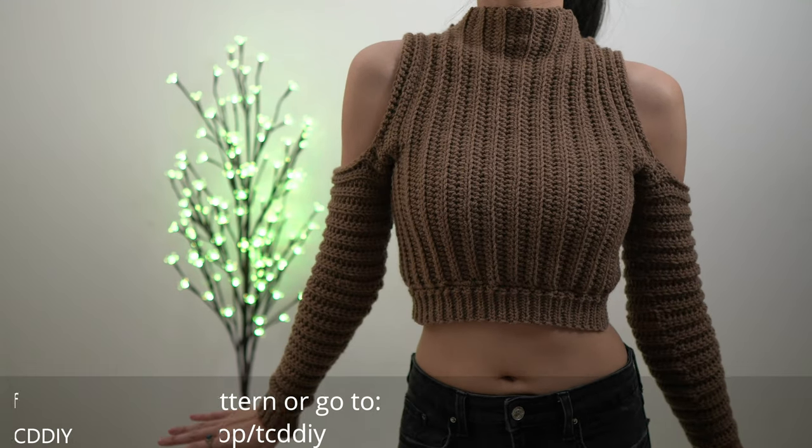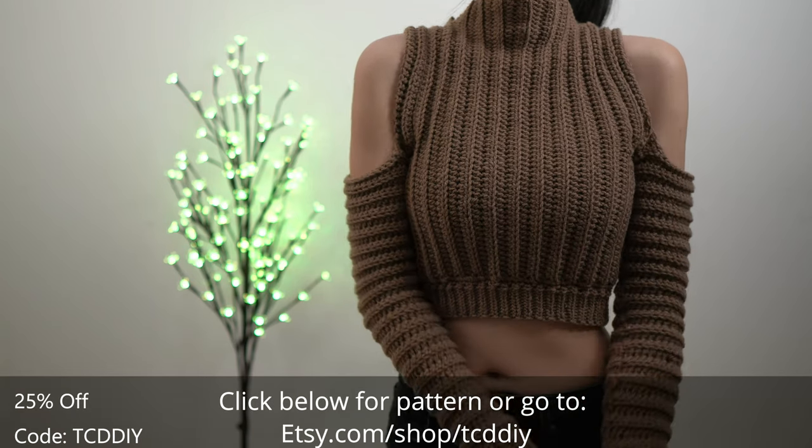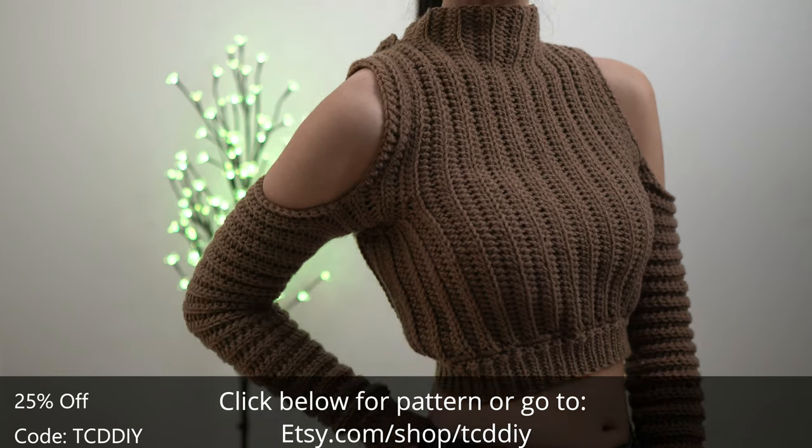Hey guys, I'm Tee and welcome to the channel! If you're new here, we make trendy and fun crochet tutorials twice a week. If you haven't already, smash that like button, drop a comment below, and subscribe to join in on the fun!